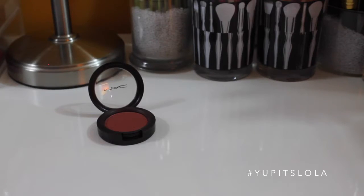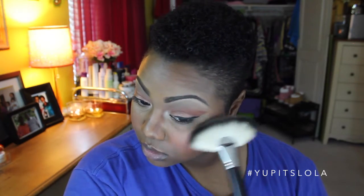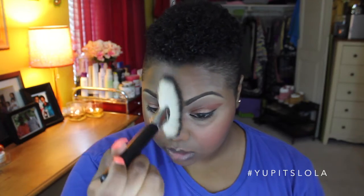For blush that day, I decided to go with MAC's Ambering Rose. And I'm going to be a bit more heavy-handed than I usually am — I just wanted that blush to be more intense than it usually is. For highlight, I'm using MAC's Extra Dimension Skin Finish in Magnetic Appeal. Again, being a bit more heavy-handed than I usually am, so it's extra intense. And we've got to blend that all together so there aren't any harsh lines.